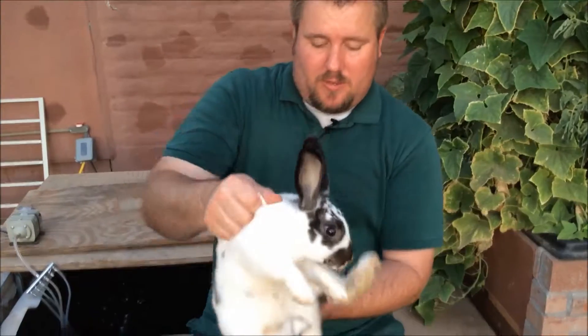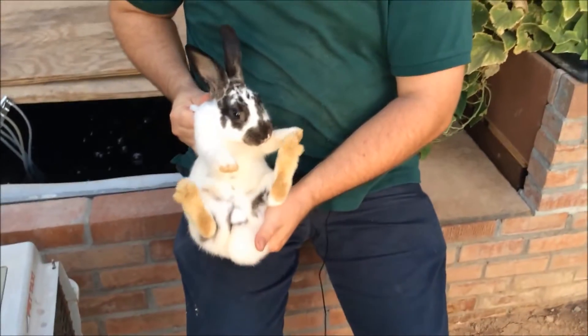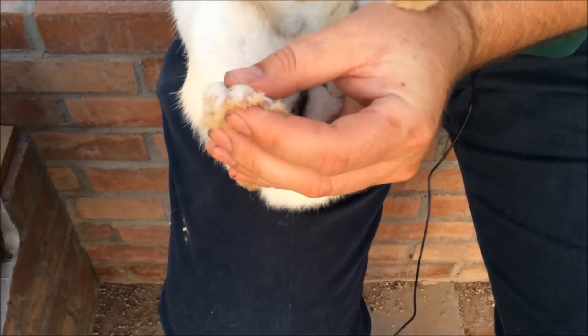Grab them by the scruff of the neck, flip them around, cupping their butt, set them on your knee and on your thigh, and very gently squeeze their nails to expose them.